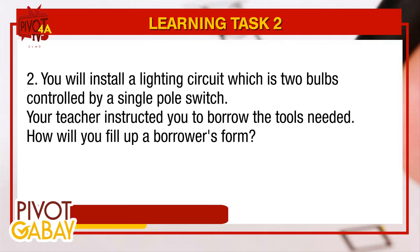You will install a lighting circuit which is two bulbs controlled by a single pole switch. Your teacher instructed you to borrow the tools needed. How will you fill up a borrower's form?